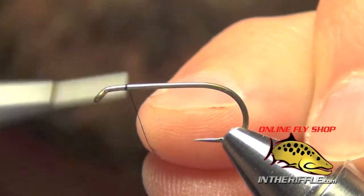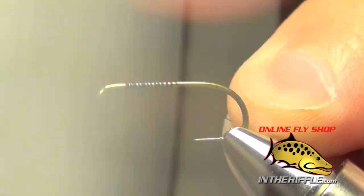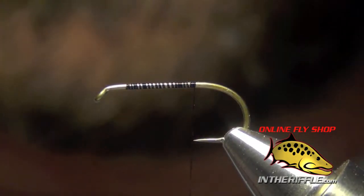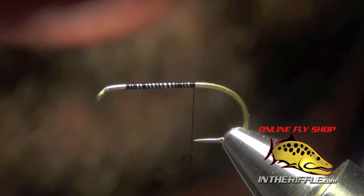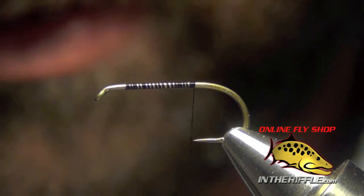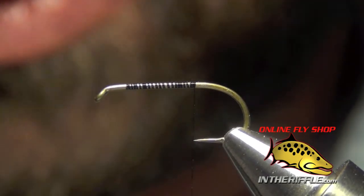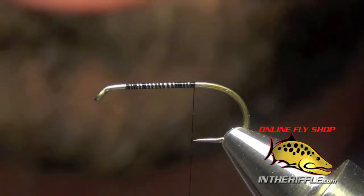Here we're going to tie a traditional fly called the trude. I'm going to tie it in a chartreuse or lime color called a lime trude. The other color this is commonly tied in is red, called the royal trude. I like the lime one. It imitates a little caddis or just a general kind of attractor pattern. Chartreuse is supposed to probably look like a little caddis pupa emerging.